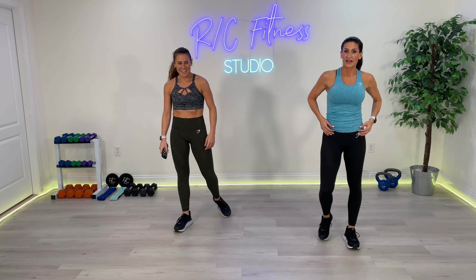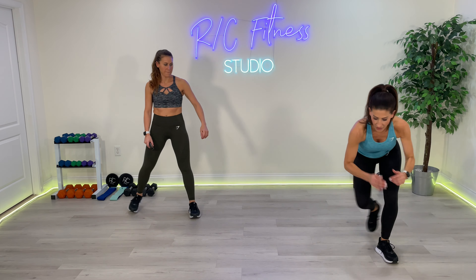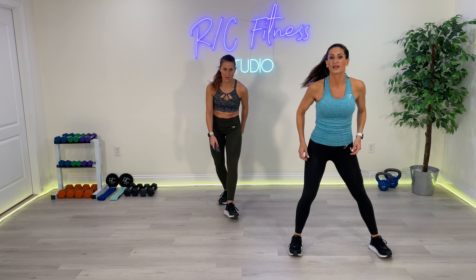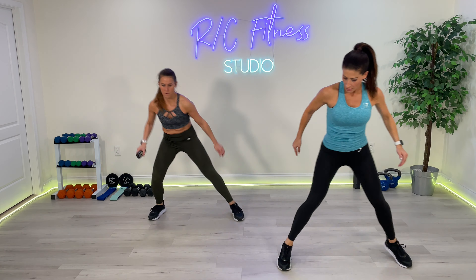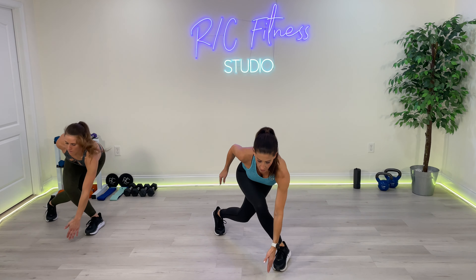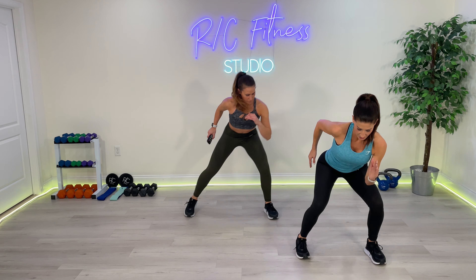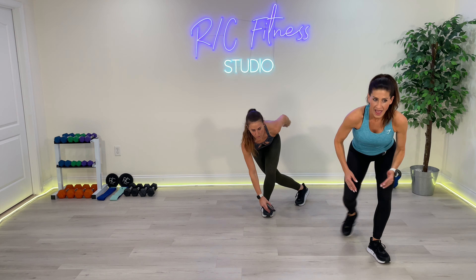We are flying through this. Next exercise: curtsy, open, curtsy. Shuffle to the other side, touch the floor. Watch — curtsy, open, curtsy, shuffle to the other side. With or without a jump, just stay on the ground. Ready? Double curtsy, open. 3, 2, 1. Let's go. No jump — stay on the ground for the modification. Stay low, come on, touch the floor. Quads and glutes. 5, 4, 3, 2, and 1.